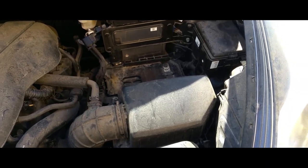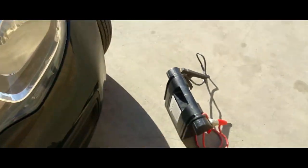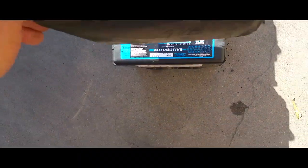Hey YouTube, today we're gonna install a battery on a 2014 Kia Rio. Down here I have the old battery and I have the replacement battery. What we're gonna simply do is take off this battery cover.